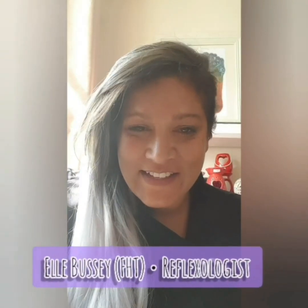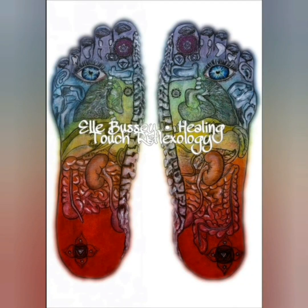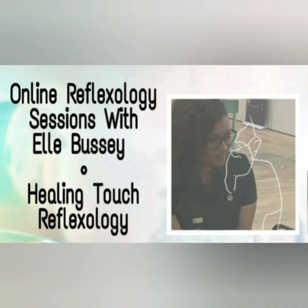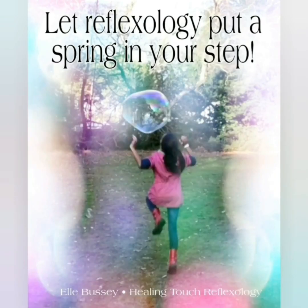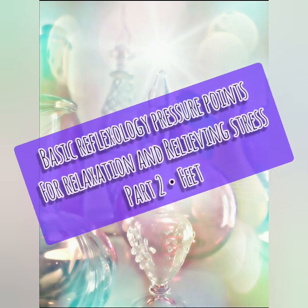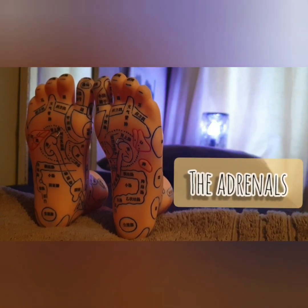Hi, this is Elle. I'm a reflexologist and I run Healing Touch Reflexology. In this video, I'll be showing the pressure points for the kidneys, the adrenals, and the solar plexus.